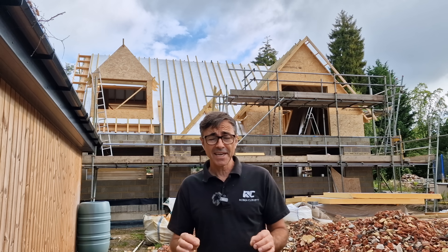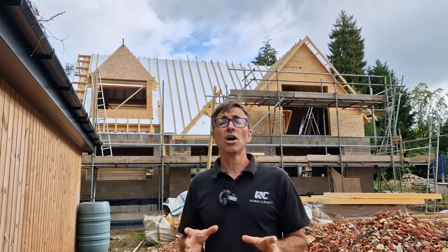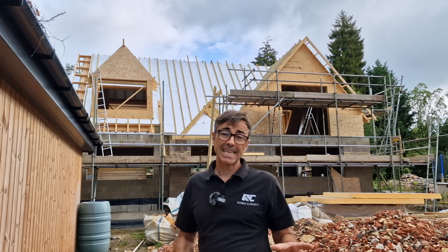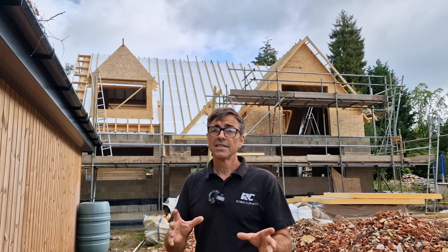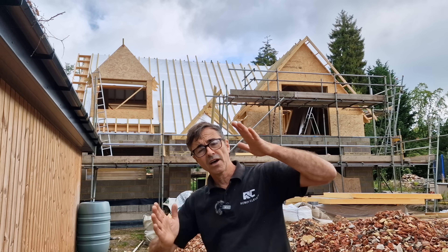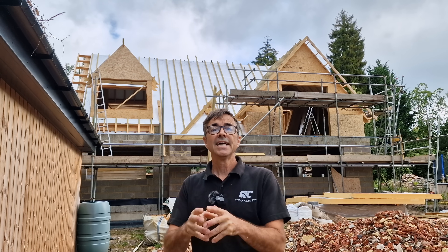Welcome to my channel, I'm Robin Clevett and this video is about warm roof construction — warm pitched roof construction in particular. This is a subject I get asked a lot about. Most of the roof conversions or new builds we do, we insulate between and underneath the rafters and ventilate above the insulation from eave to ridge. With this type of warm roof, more commonly done on flat roof structures, we have insulation over the top and one in between — they sit together. This is a new build and we're looking for a U-value of 0.11.